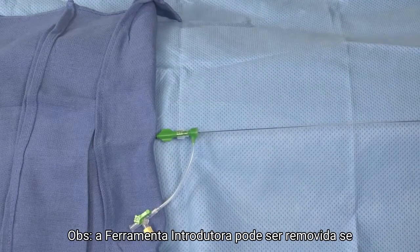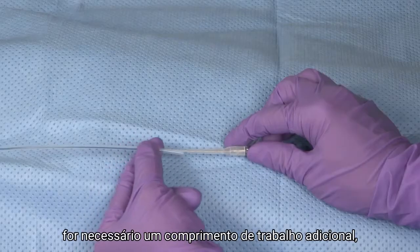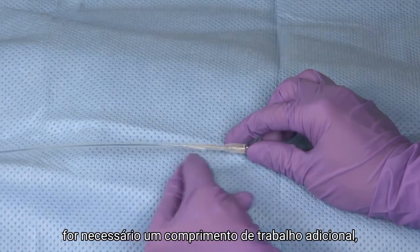The loading tool can be removed if additional working length is needed. Peel off the loading tool as shown.